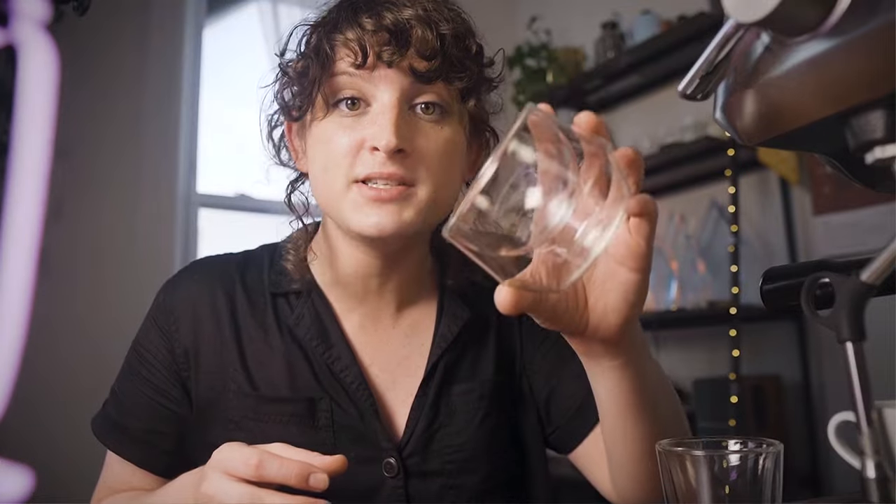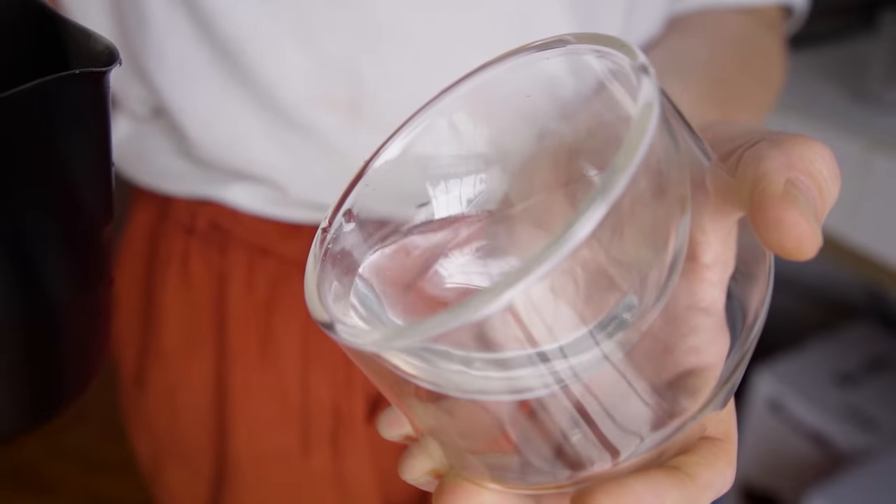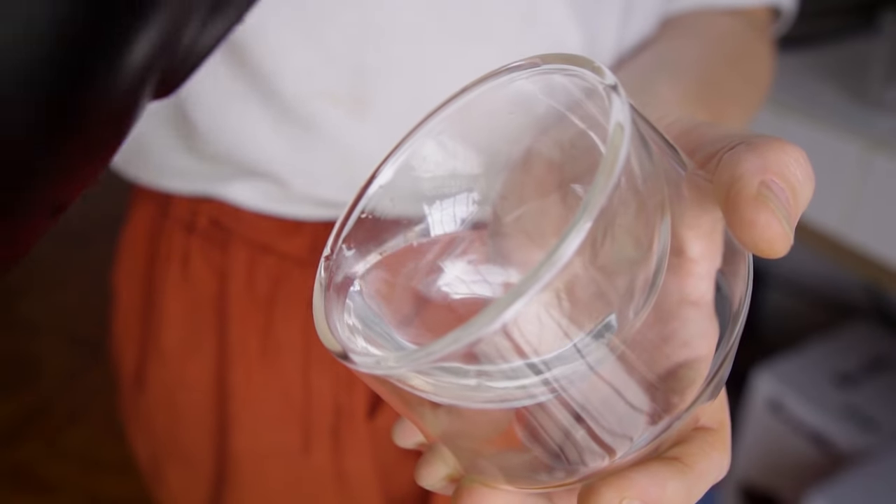This is why you see latte artists tilt their cup — you're tilting the cup so that you can touch the surface sooner. When you have a rounded cup, you can start as soon as you want. So you're going to tilt that cup, and as soon as the liquid comes to that edge when you're tilted, you should be good to go.